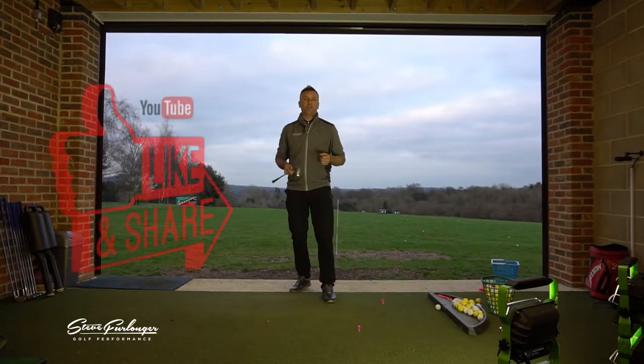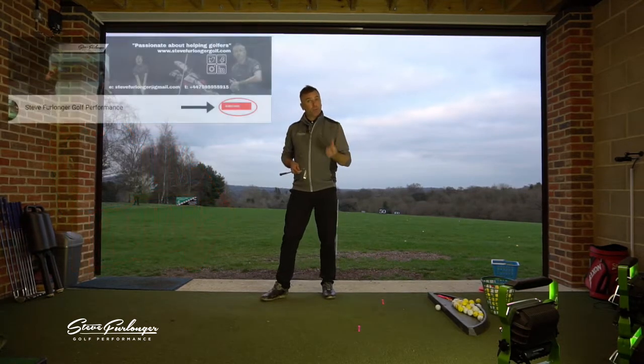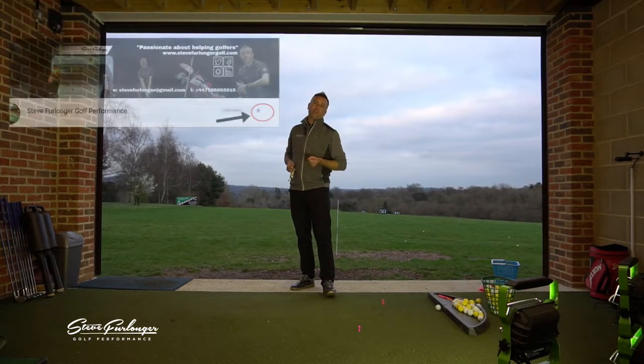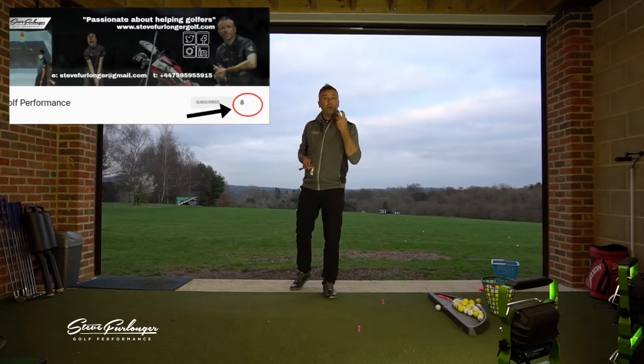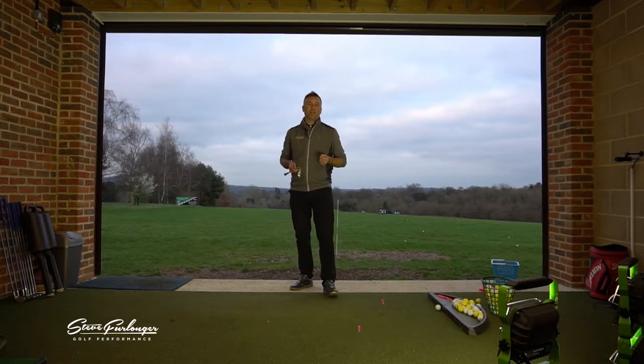Thank you for watching the video. I really appreciate your support with the channel. Please like and share the video, subscribe to the channel if you want to see more videos, and click the notifications icon so that when you log on to YouTube you see my new videos when I release them. Thank you very much — you guys are great.